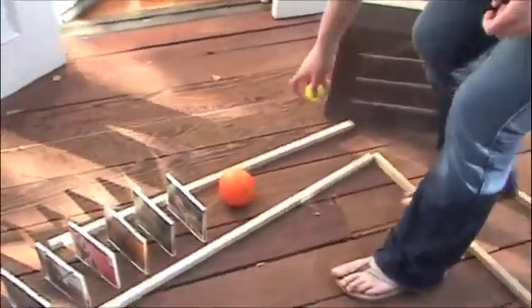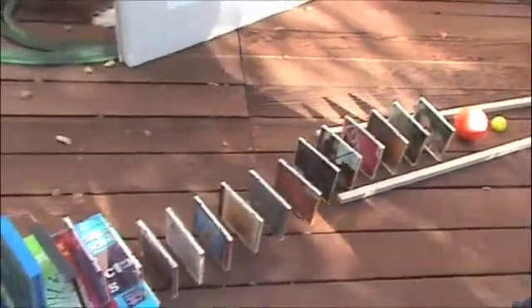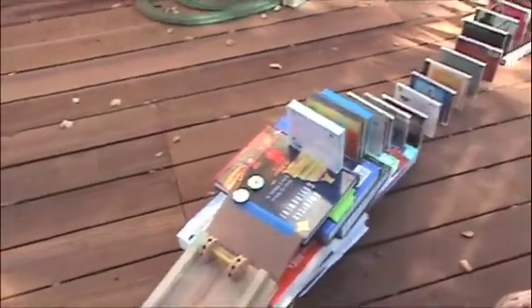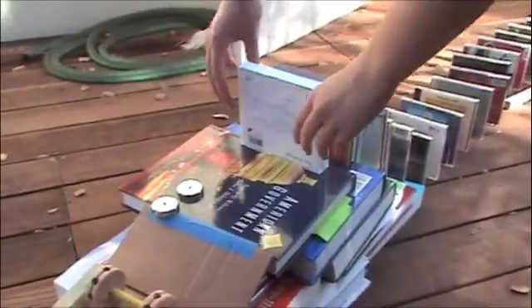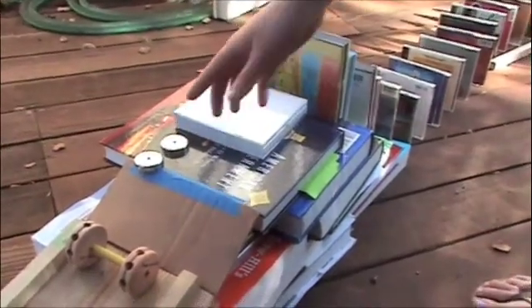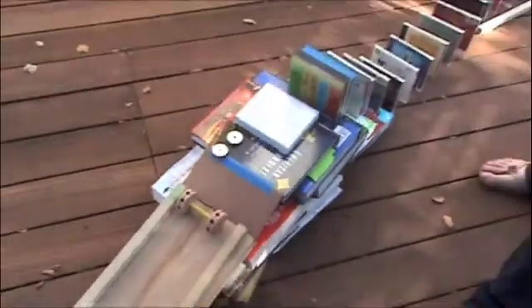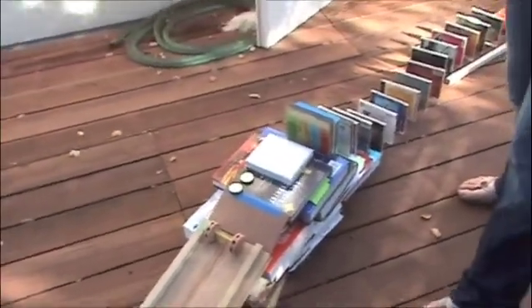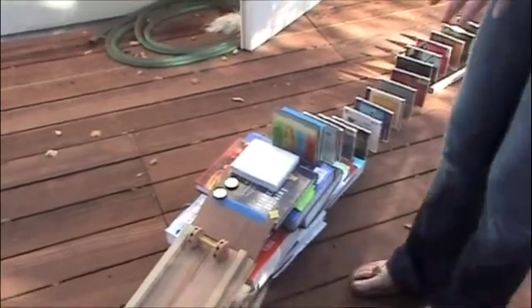This ball will then escalate all of these CDs, and then at the very end of those CDs, this CD will hit these magnets. These magnets will create a reverse magnetic reaction.